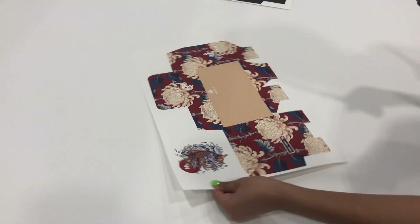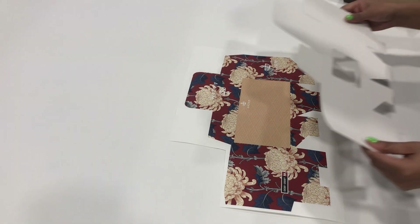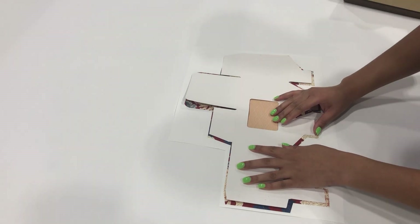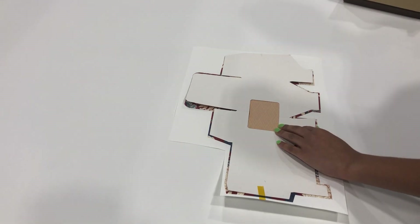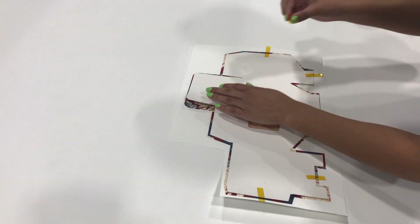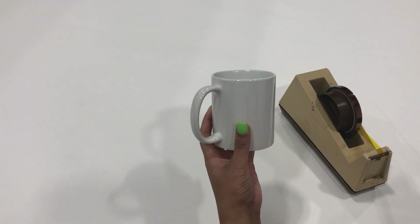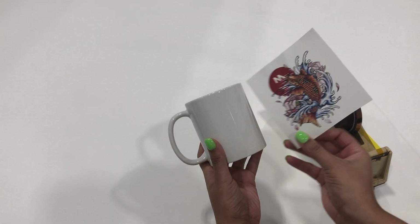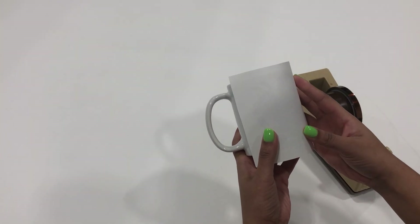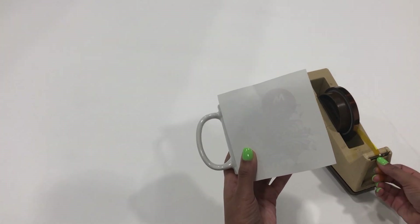The clay-coated sublimation paper can handle extreme ink loads, resist cockling, while maintaining high definition and color accuracy. After printing, cut out the image and begin trimming the excess transfer paper. In your sublimation box, place the glossy side on the image. Then use heat tape and tape a couple of pieces around the sublimation box to make sure it stays in place when heat pressing. Take your mug and heat transfer paper, and place the heat transfer paper face down on your mug. Grab the tape and tape down your image to help make sure the image stays in place when the mug is being pressed.